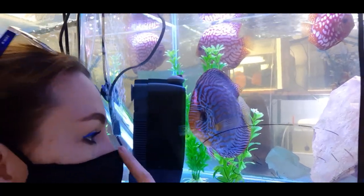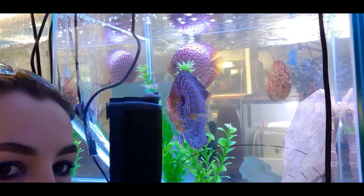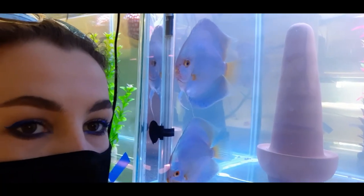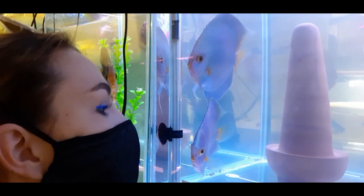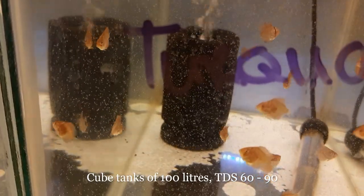I prefer to use cube dimensions, around 100 to 150 liters. I don't normally use a tank higher than 50 cm, and a rectangular tank is not really recommended as the fry may wander off and never find the parents in their crucial attachment phase.